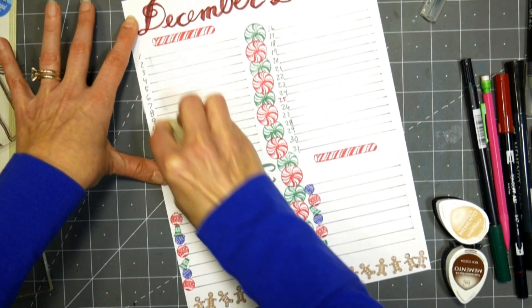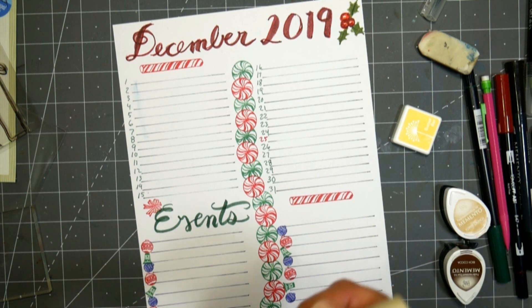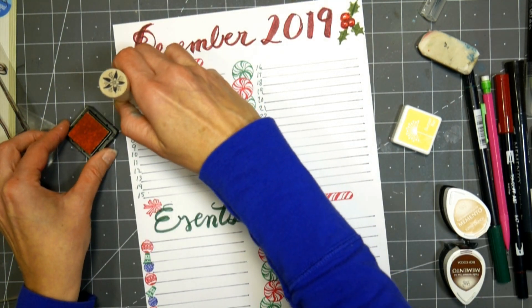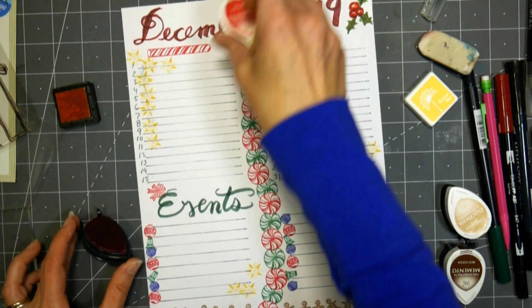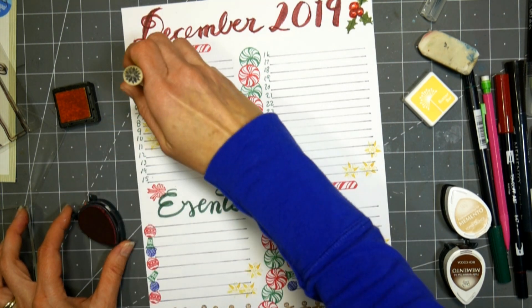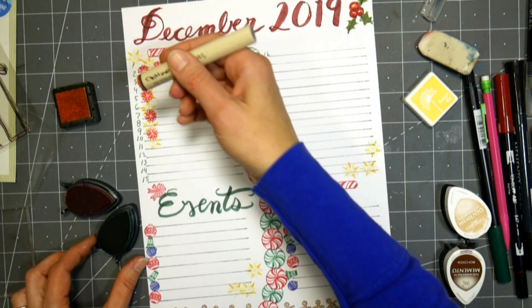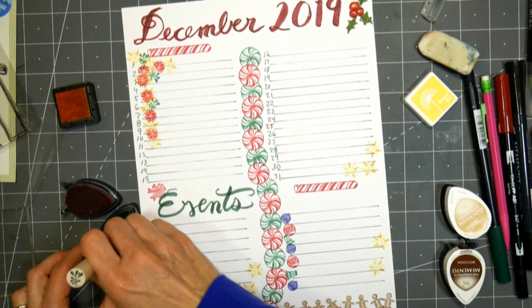Now I had a little boo-boo here. I went to erase my lines, and I actually smeared — there was a smear of blue on my eraser and it left a smear on my page. So what I did was I just grabbed another Christmas stamp from Rubber Stamp Tapestry and stamped some little poinsettia star designs in yellow, and then some smaller poinsettias in red, just to fill in a little bit so you couldn't see the smear anymore. It just added a little decoration!